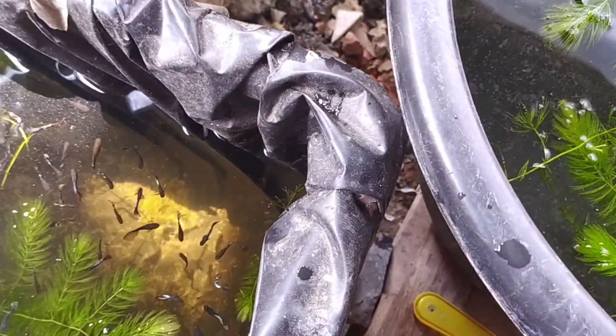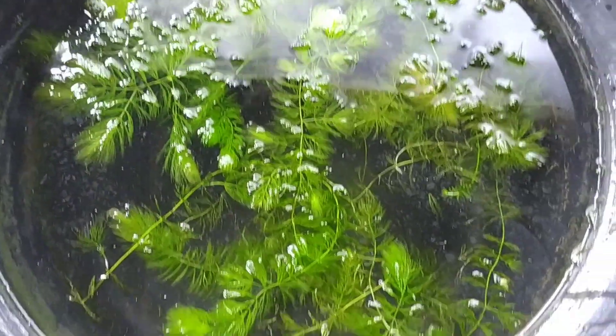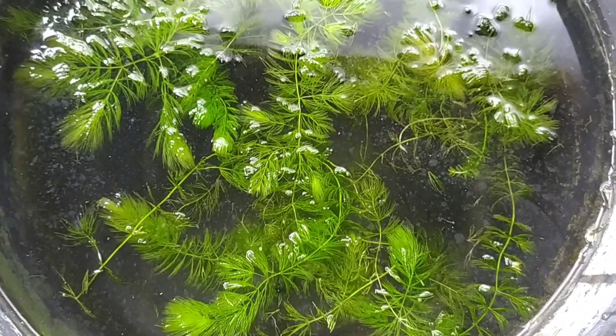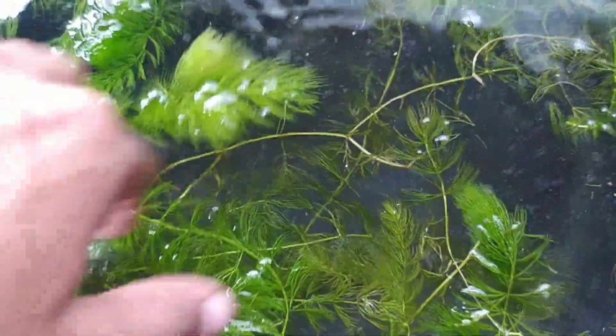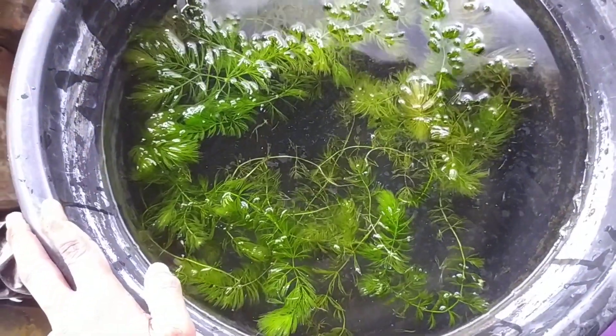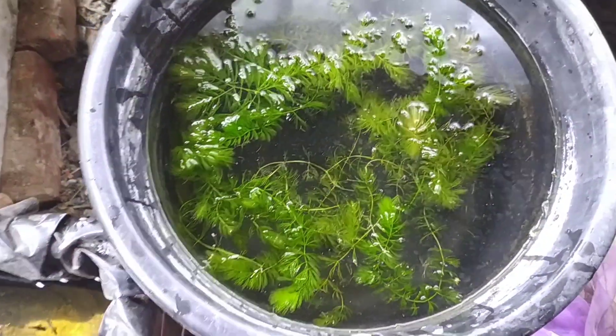Larvae can be found in the tank, so it will not be good. You will cover it nicely. And there are many insects like dragonflies — their larvae will get into it, so it will not be good. So you will put the net nicely on top.